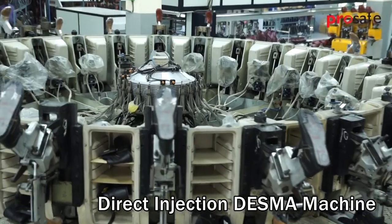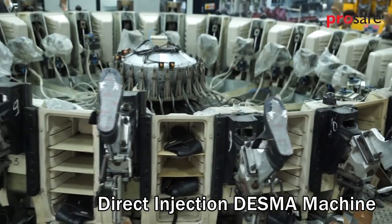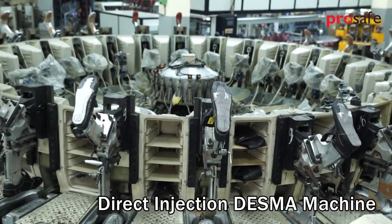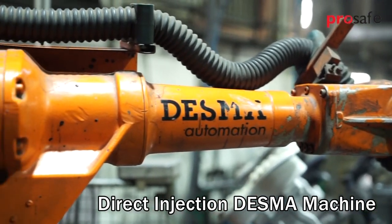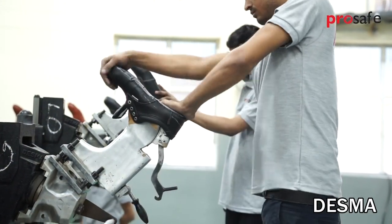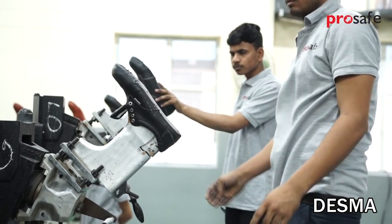DESMA is a direct injection process German machine for producing polyurethane soles. It is equipped with a roughing robot. Shoes made with polyurethane soles are flexible, comfortable, and easy to wear.